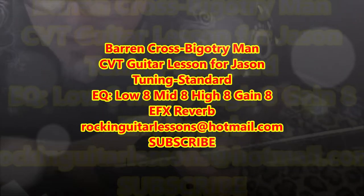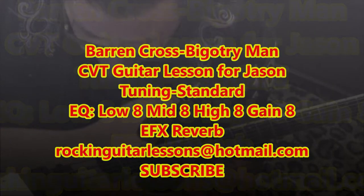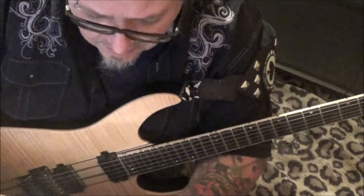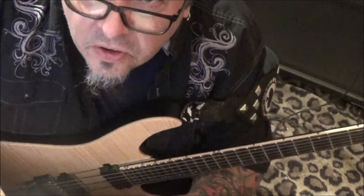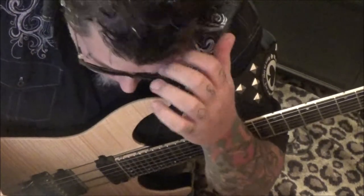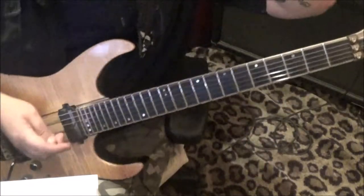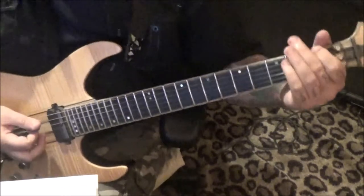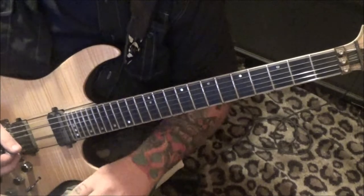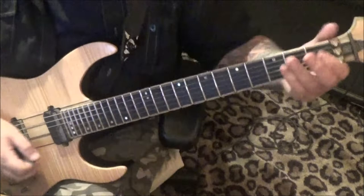This is a CBT guitar lesson for Jason — you also have a bass CBT guitar lesson coming — for the Bearing Cross song 'Bigotry Man.' This song has a lot of rhythm parts in it. It took me about 10 minutes to figure out the tuning, but I got it. It's in standard tuning, but they're in F, which threw me a lot. With rock and metal, they took it there, which is pretty creative. Section one comes in at about one second in.